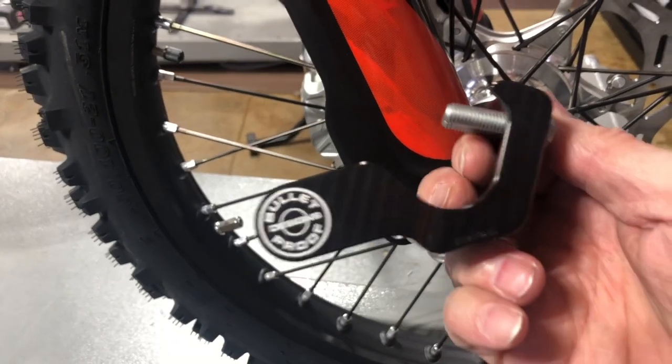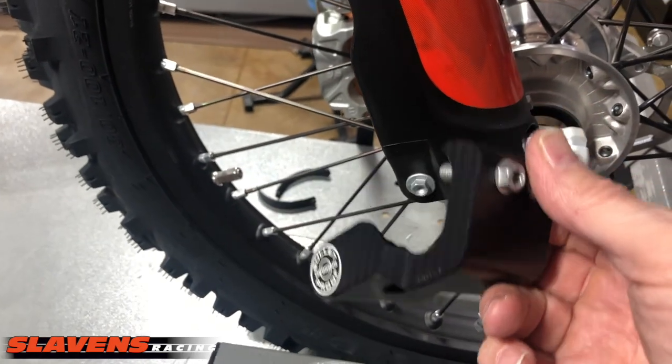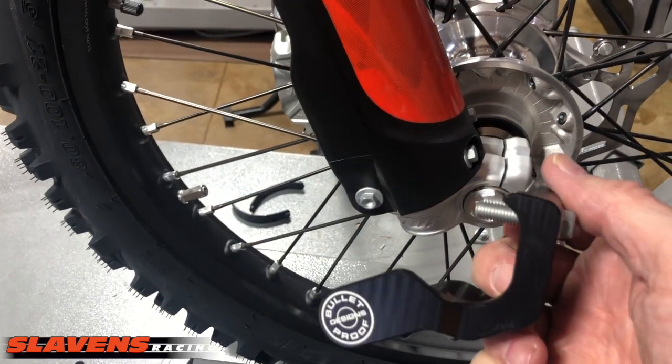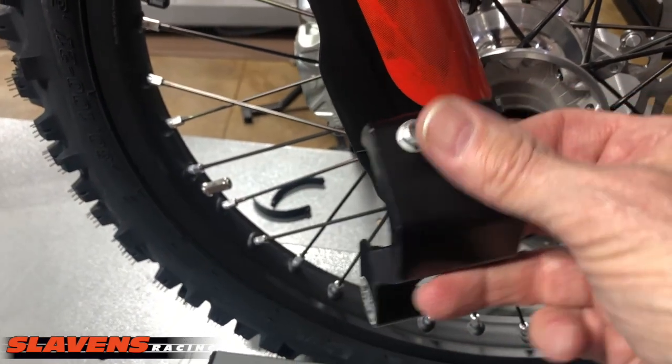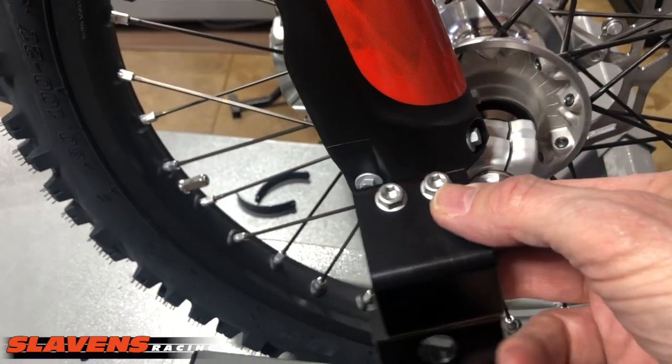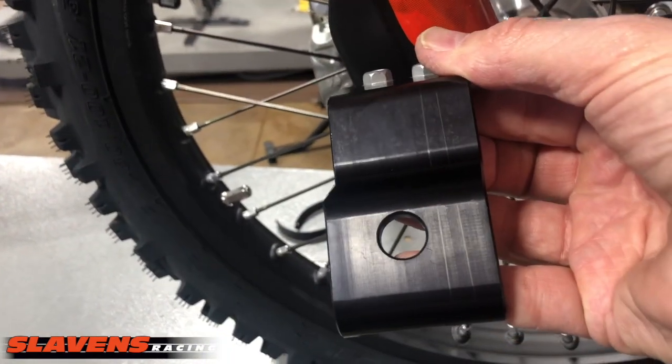Hi guys, it's Jeff at Slywins Racing. This video is about a new product from Bolt Proof Designs — the lower right fork leg guard. This is another nice piece of work from Bad Bud at Bolt Proof Designs.